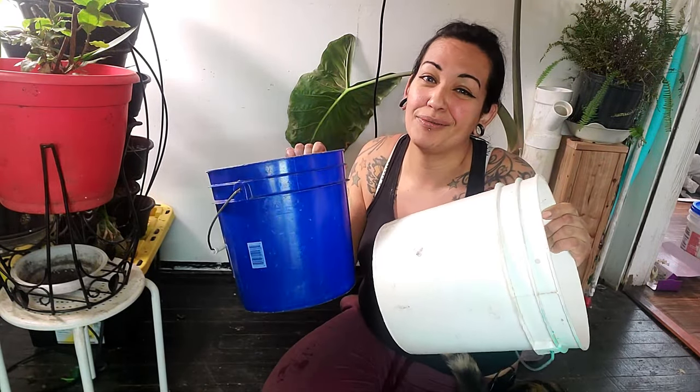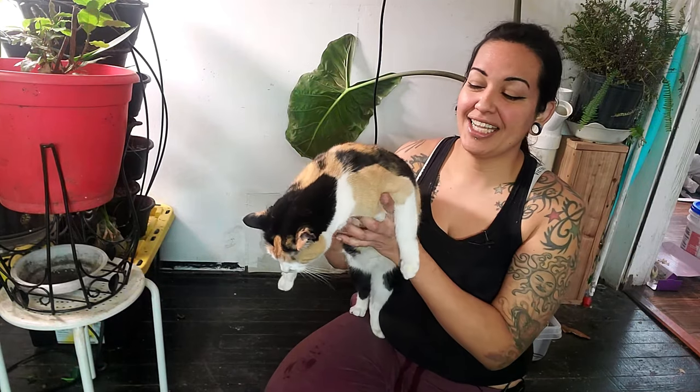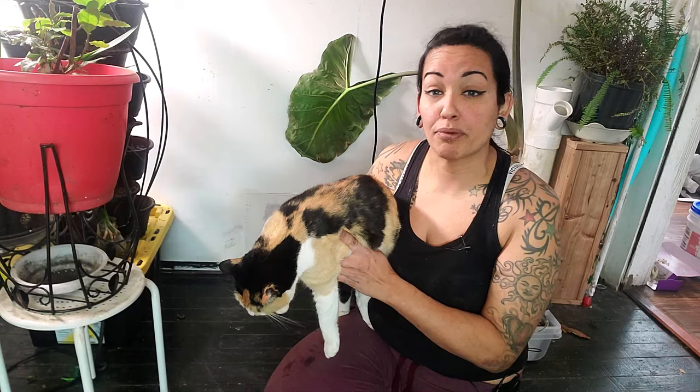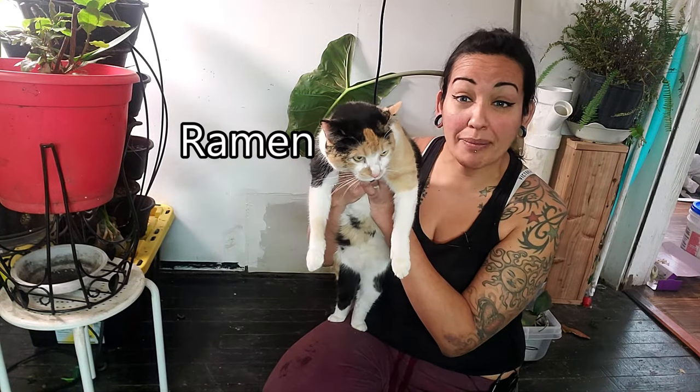We're going to set it up and test it out. What's going on, my plant peoples? This goes out on the ADHD Gardener, where I use gardening, house plants, and humor as a form of mental health therapy for sobriety, ADHD, and life lessons. And this is Raman.